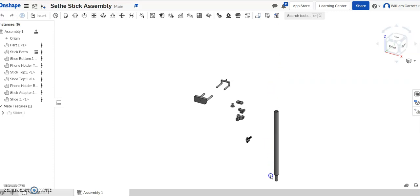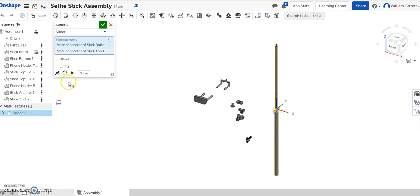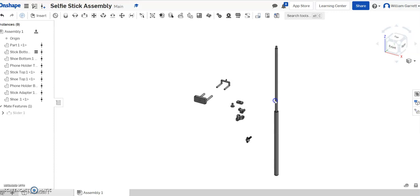Right now I can move this piece up and down any way I want, but in reality it should only slide within a limited range and not come all the way out. To add that, I'm going to right-click and edit the mate to set a limit. The minimum is going to be zero — that's where I'm starting. That piece is about 12 inches long, so I'll make the maximum 11.5 to keep about a half inch of overlap. Now when I go up and down, it stops and won't go further in either direction, which gives us a more realistic view.